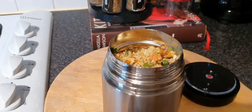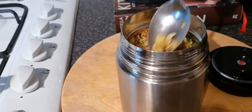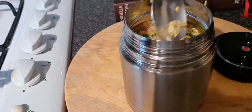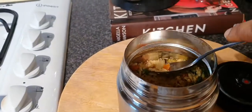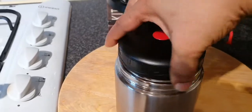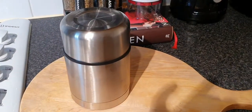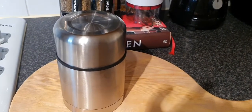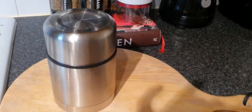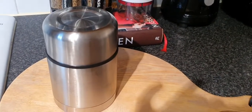Now pack the food into the flask. What I do is press it down to lock in the heat, then seal it up — as easy as that. I'll also pack his water, and today he's having grapes. That's it — it's done in under five to six minutes.